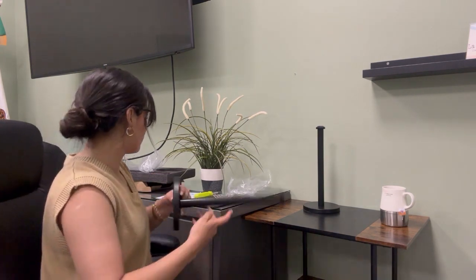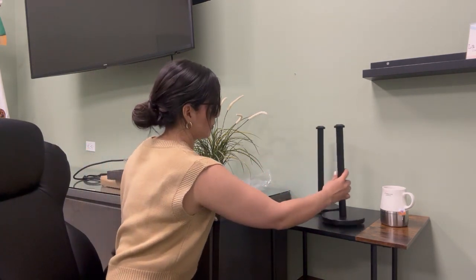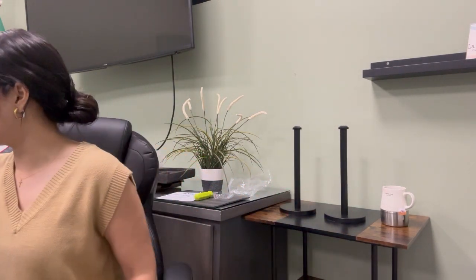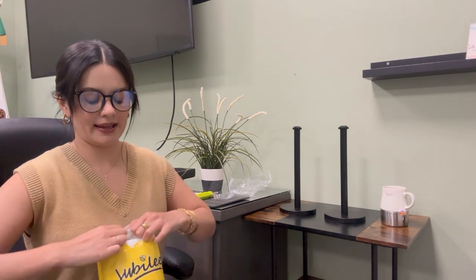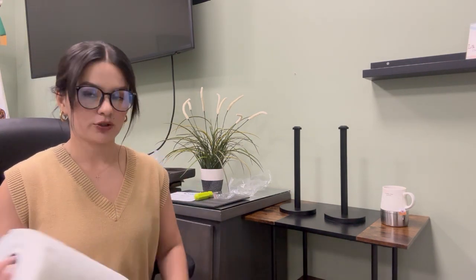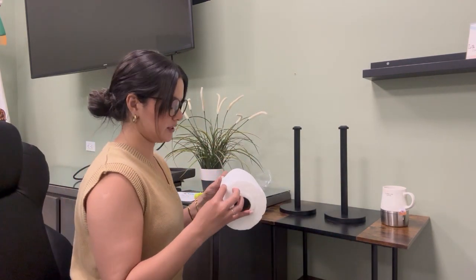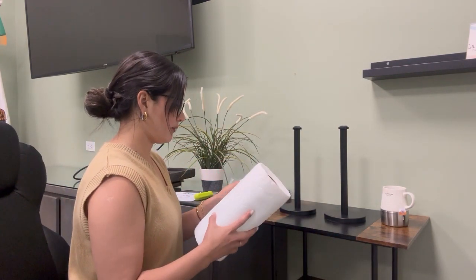So this is the way our stainless steel paper towel holder looks. We have two, and both are the same size. They're black, elegant, and rust-resistant. You can use it in your kitchen, your coffee space, coffee bar, etc.